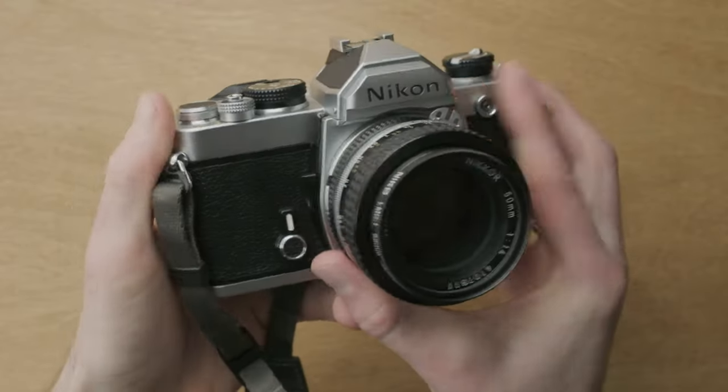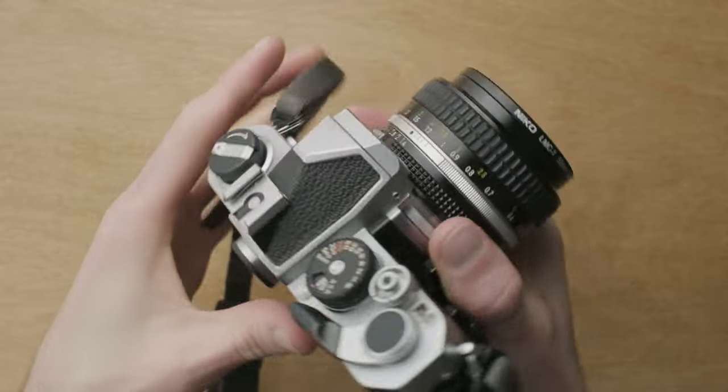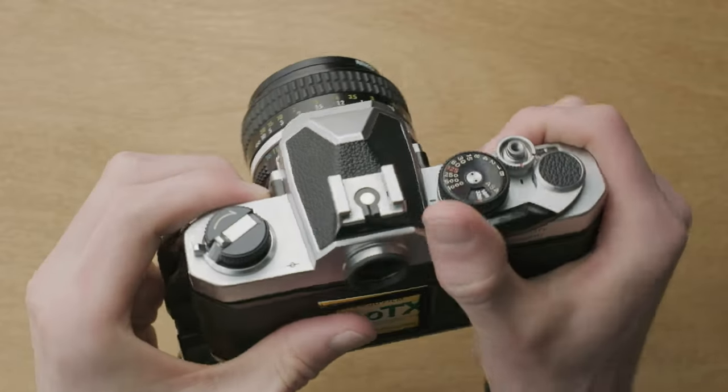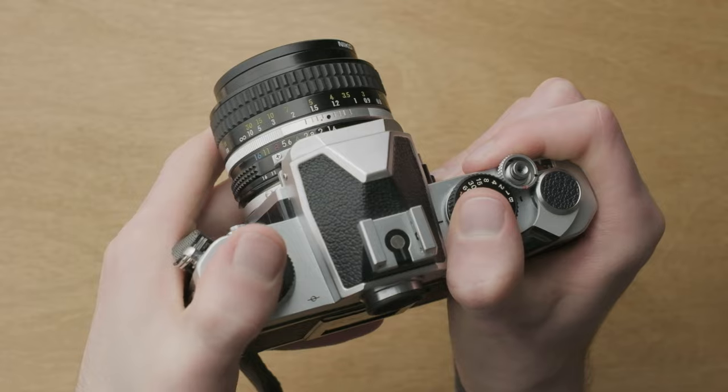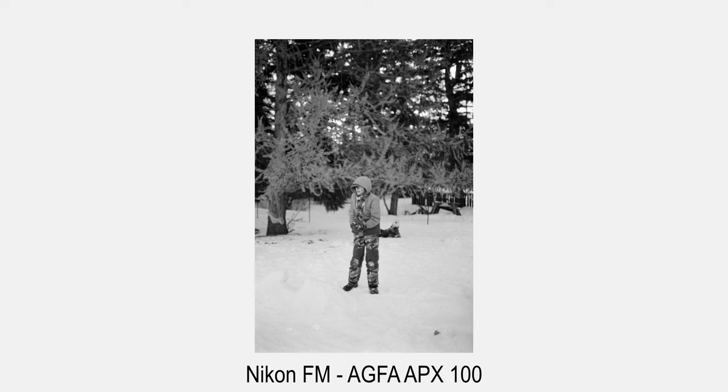I doubt I'll ever stop talking about how amazing this camera is to have in hand. It feels like an absolute tank — probably bulletproof, not really, but it feels amazing. I've had this camera for just over a month, and I've put a couple of rolls of film through it, and I enjoyed every single photo I took with this camera.